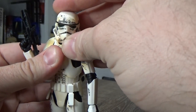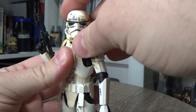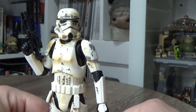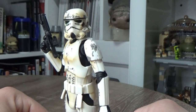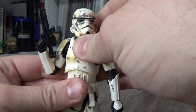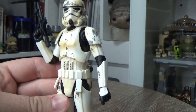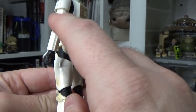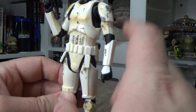I did get a couple of the three-and-three-quarter ones too, so I dig those as well, but it's nice to have this one. Matt, if you're watching — I appreciate the hell out of you helping me get this one in the collection; I'm very, very grateful. Articulation is pretty much the standard for Black Series now: butterfly joints, double neck, hinges in the wrists, all the good stuff, no pins in the shoulders, elbows, or knees.